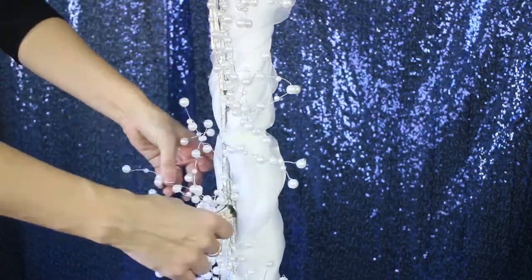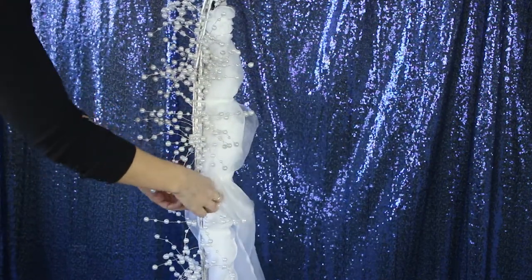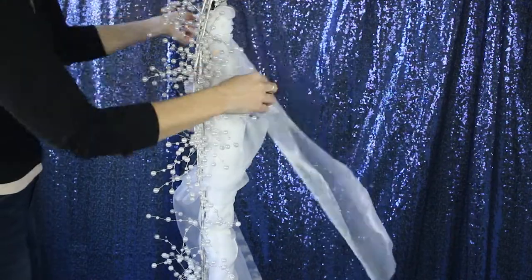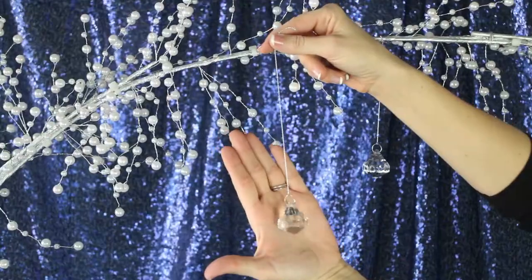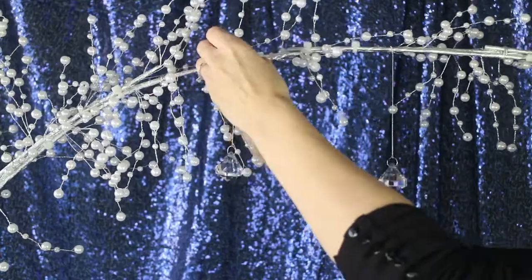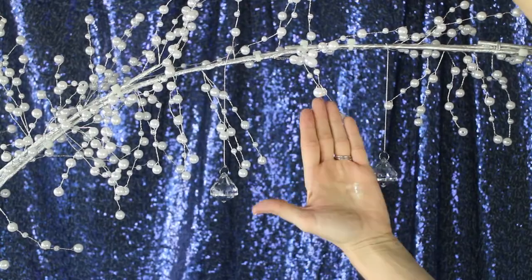Now once it's secured to the pole, you're going to be using our 12-inch 10-yard white chiffon fabric bolt. It doesn't have to be as wide as the other one because now we're just adding that beautiful flow and a snowy look, and we did it all the way to the bottom. Now we're securing these clear faux crystal acrylic drop ornaments — we just use these little crystals secured with some fishing line, so you don't see the thread and it just looks like it's snowing.